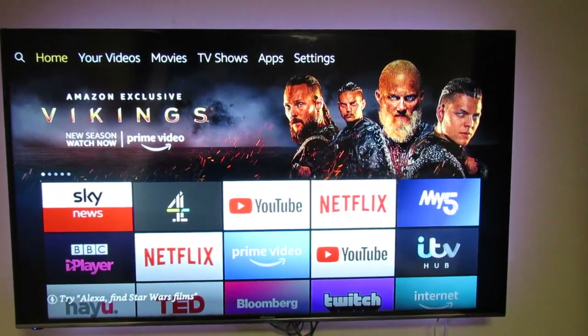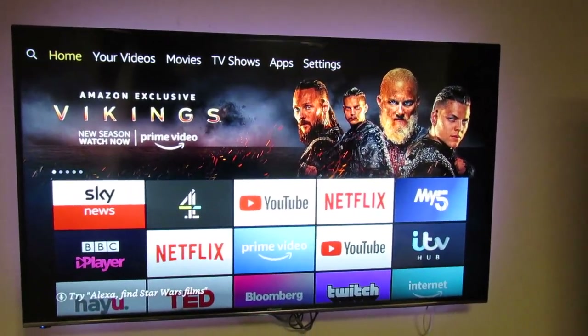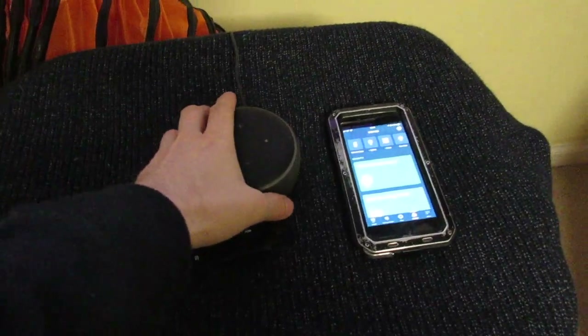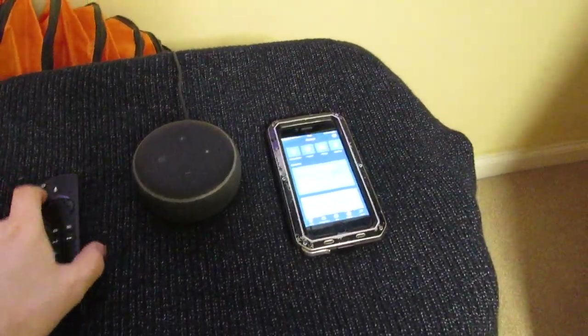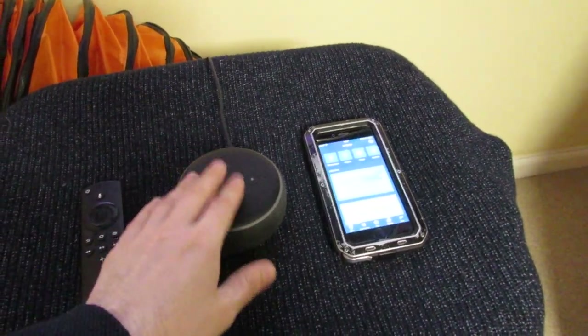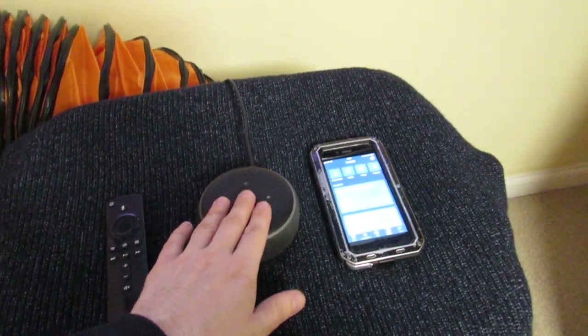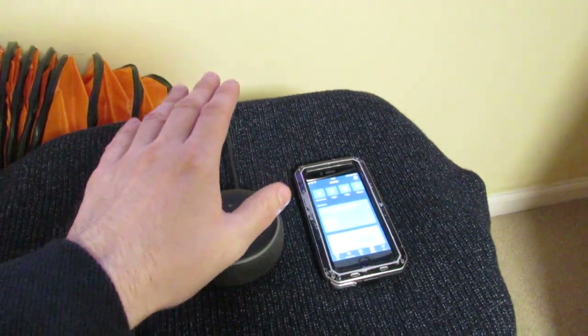Hello, Daniel here, and welcome back to another one of my Amazon Fire TV how-to videos. In this video I'm going to show you how you can pair an Amazon Fire TV stick with an Amazon Echo. The one we're using in this video is an Amazon Echo Dot third gen.